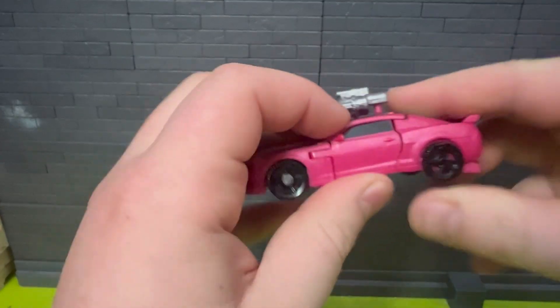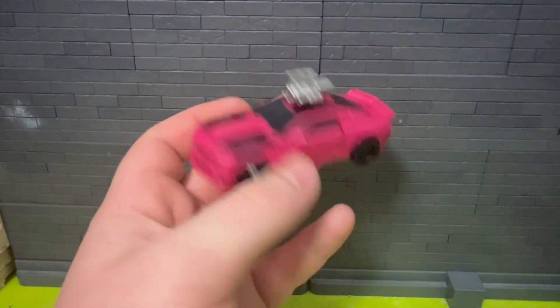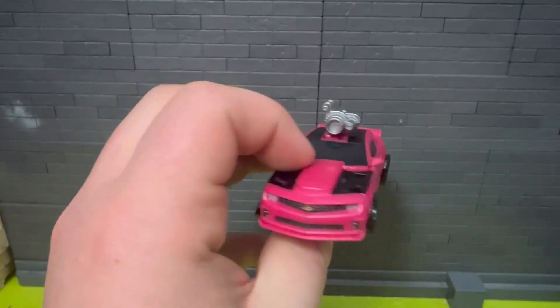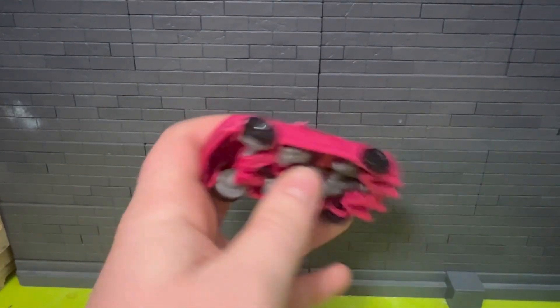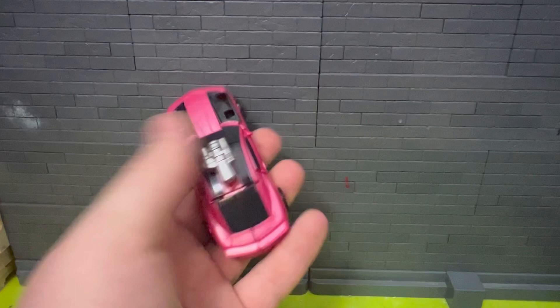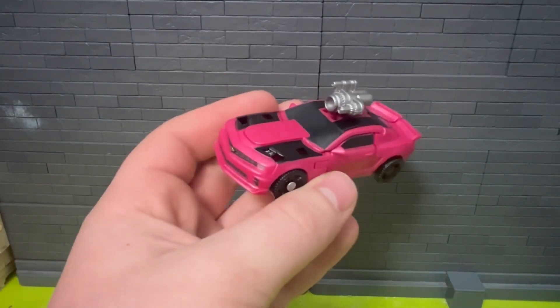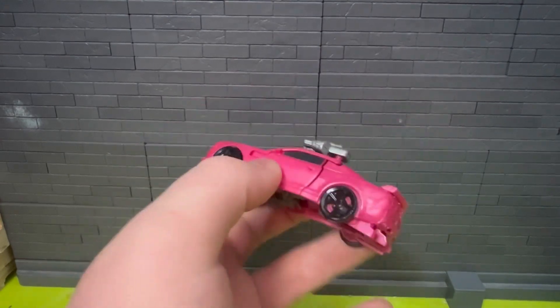Welcome back. I want to take a look at the Studio Series Laser Beak — I think these are core class, whatever class this figure is — that I've wanted to pick up. Not bad actually. Got it in car mode here. Have an issue or two with this.